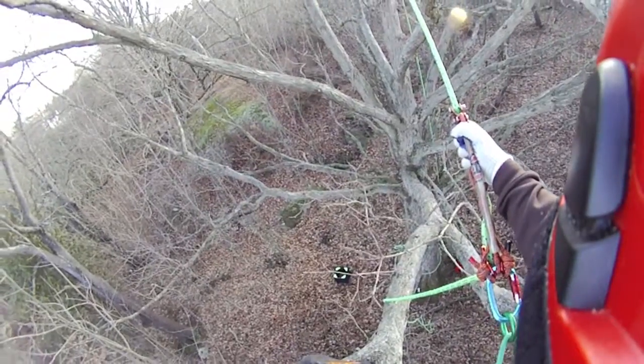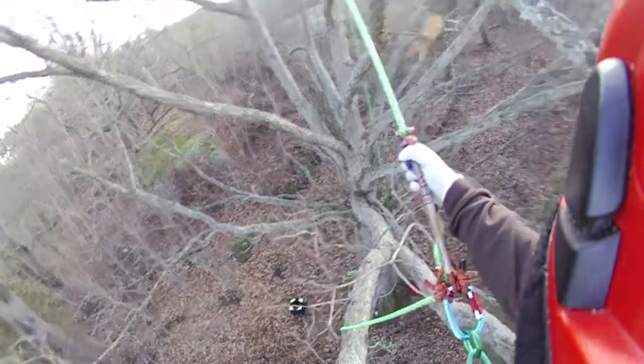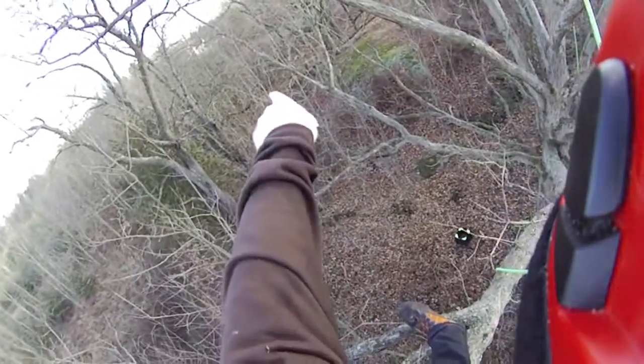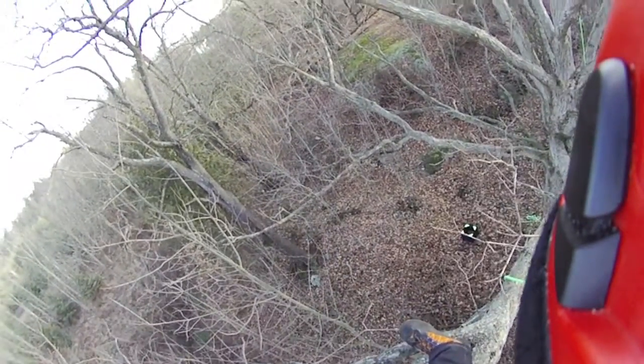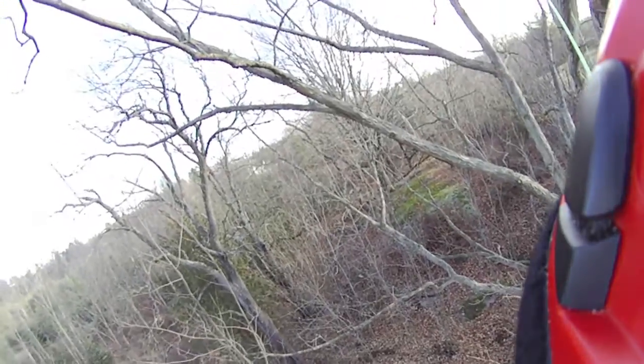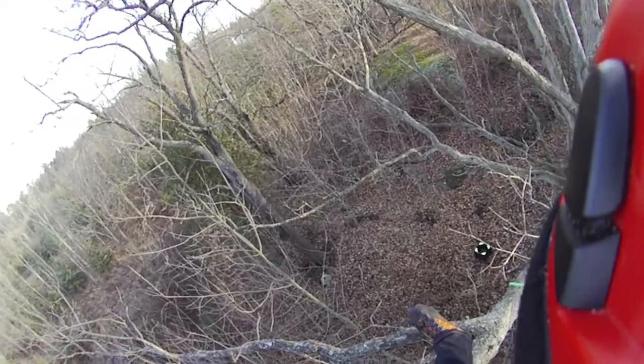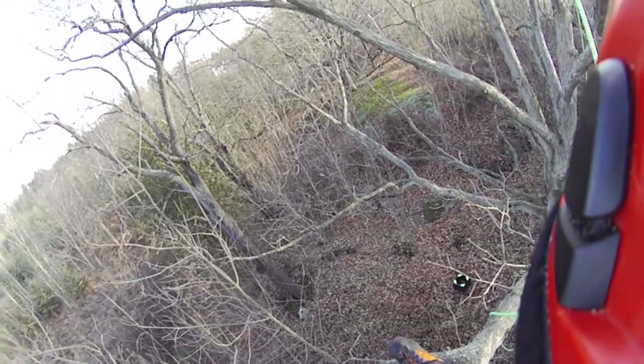Today I'm doing a climb in a white oak behind my old house. If you look through the trees way over there you can see that big Victorian-style farmhouse — that was my old house when my ex and I were together, about 2,800 square feet.